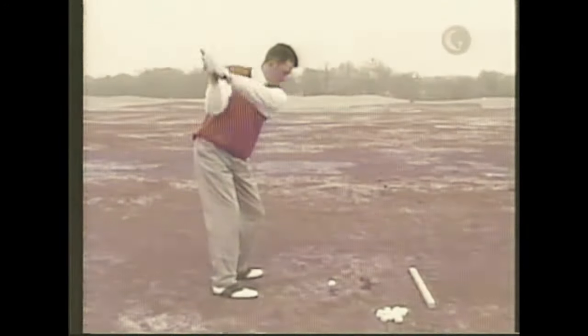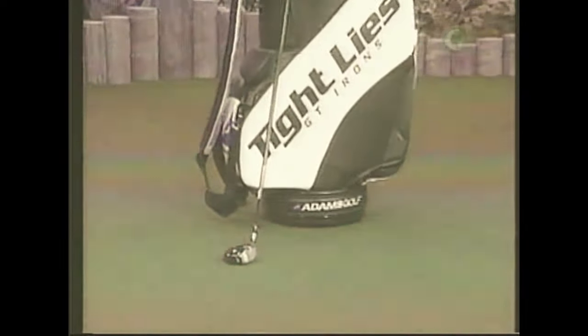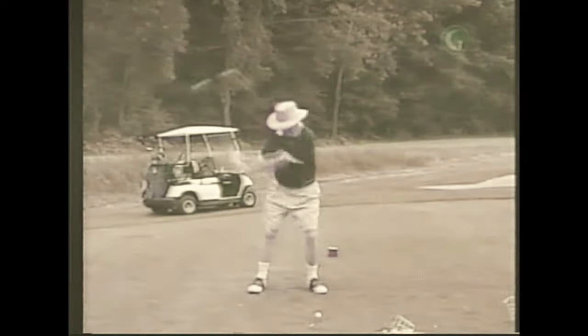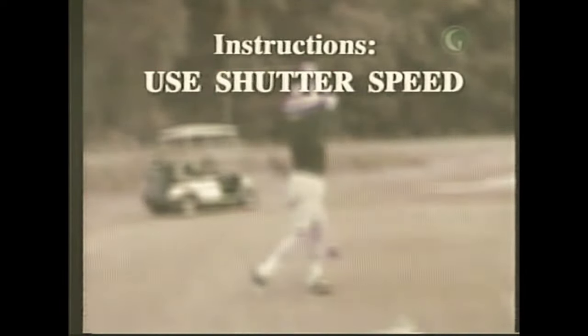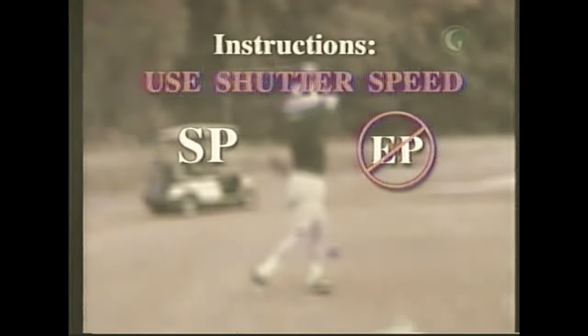Our audience wants to see your swing. If we use your video on air, you'll receive a new Tight Lies ST fairway wood from Adams Golf — the first to feature multi-material bi-matrix shafts. Send us your swing using shutter speed; make it SP, not EP, on your camcorder.